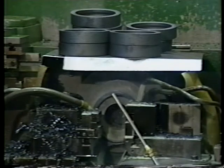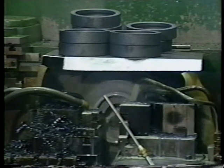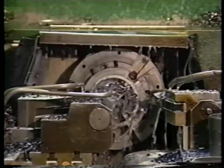The annealed rings are now ready for turning. The turning operation is a controlled removal of material from the forged rings to bring the ring to final form. The material is removed with cutting tools on a lathe or chucker.